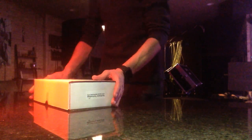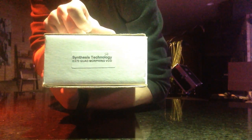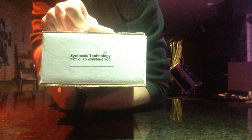All right guys, welcome. I want to do another video. This is Moxham. It's going to be another unboxing video. And today is something extra cool. I've been waiting for a while to be able to get my hands on this. It's been available — I just haven't had the means. This is the Synthesis Technology E370 Quad Morphing VCO.